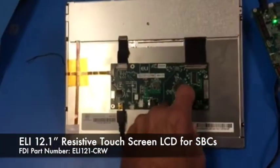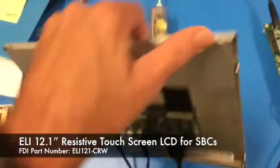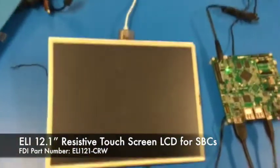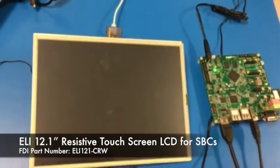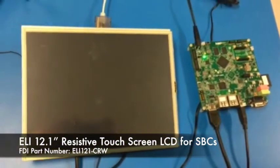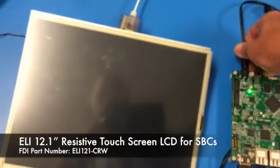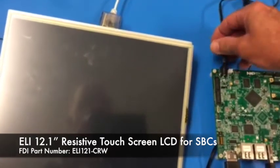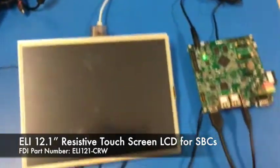So I plug it in and make sure all my connections are tight. Most of the time I find it's something silly like that that stops us from having a good start. By the way, that's very unusual to change a display in the middle of something, so instead what I'm going to do is pull the power from the Sabre board and plug it back in.